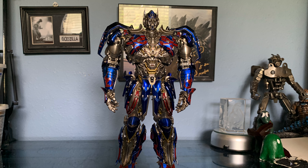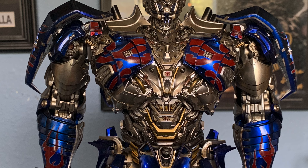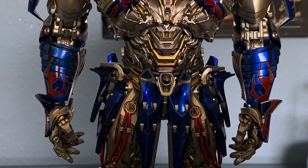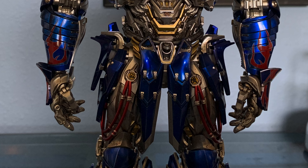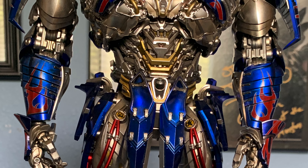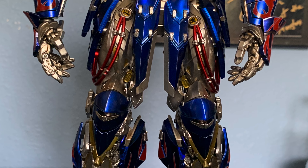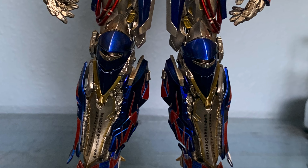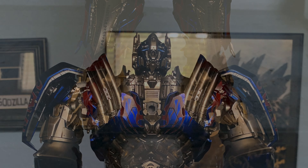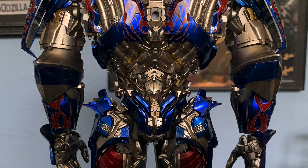The articulation is great. I really love all the little robot details they managed to put in and blend with the articulation. I do have the previous 3-A premium scale Optimus Prime — which I believe is 24 inches — so this DLX is about half that size. The reason I wanted to get this one is that the premium scale was starting to take some falls, pieces were getting loose and falling off, and I lost one piece that's really bugging me. So instead of letting it keep suffering, I decided to glue some things back together, put it back in the box, and have this one out as display.